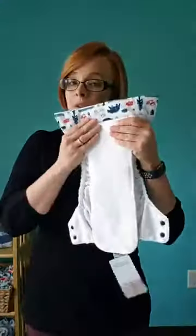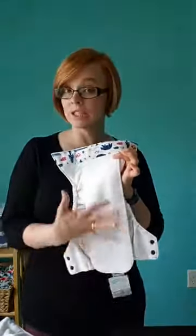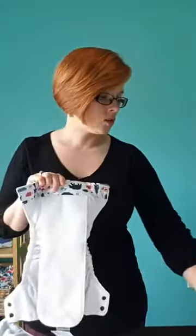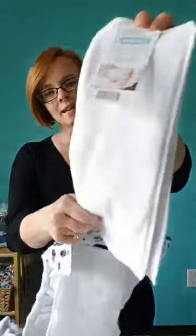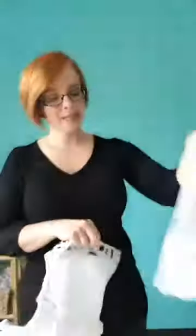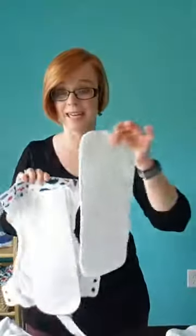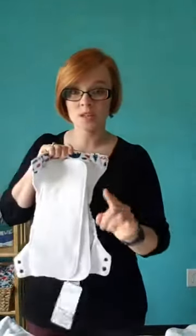Another thing about the natural all-in-one is it is not stay-dry. If that's a concern for you, you can either take a fleece blanket, cut it to size, and add fleece directly on top — or we do have stay-dry organic cotton doublers, which have that micro-fleece. And the nice thing about pairing an organic cotton doubler with our natural all-in-one is that by putting cotton on top, you're also going to be adding fast absorbency to the top of this diaper, which is really great.